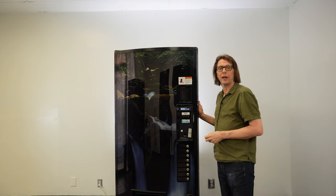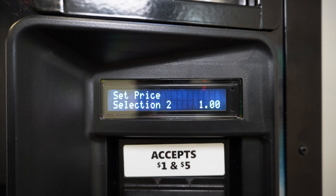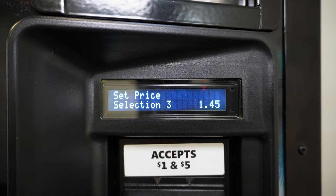Now I also want to set selection three to $1.00. I advance forward by pressing selection button two, navigating to selection three at $1.50. I press selection button four to enter edit mode — the price starts to blink. I press selection button three until I have a dollar shown on the display, then press selection button four to save that price.